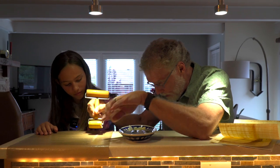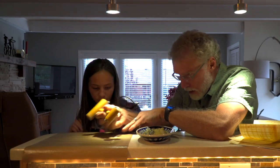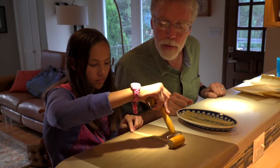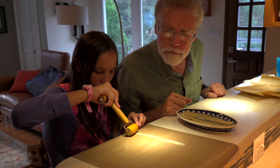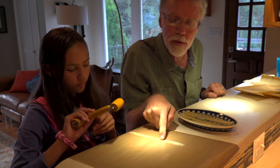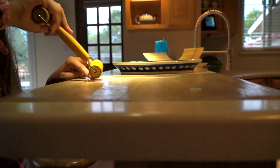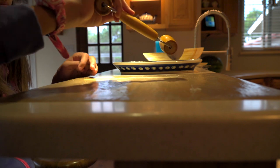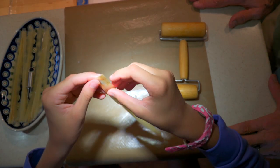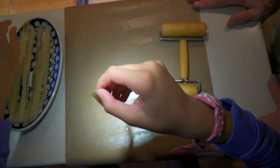I don't know — I've never done this before. We're getting little pieces stuck here. We can probably smooth and thin this out more. I don't think we'd make very good Egyptians. No, not very good Papyrus-making Egyptians at least.